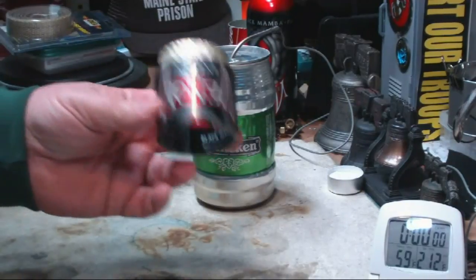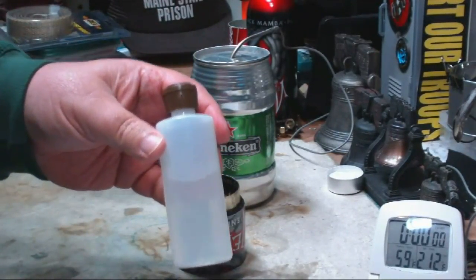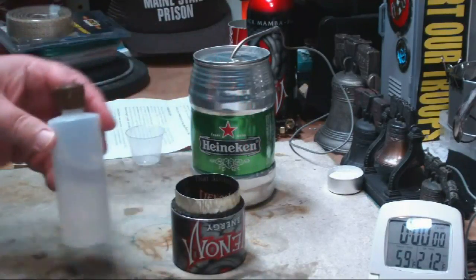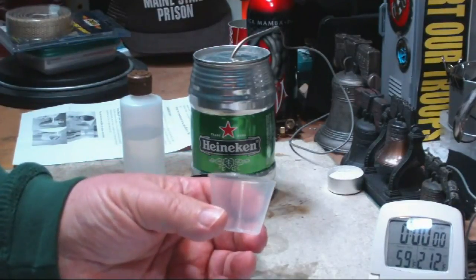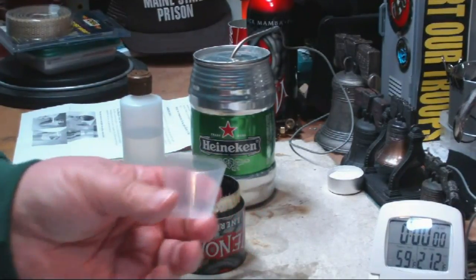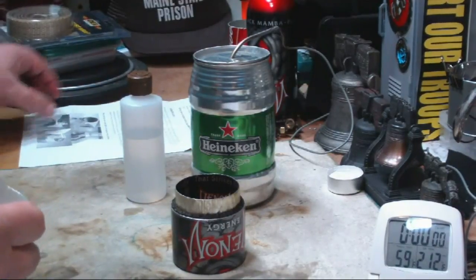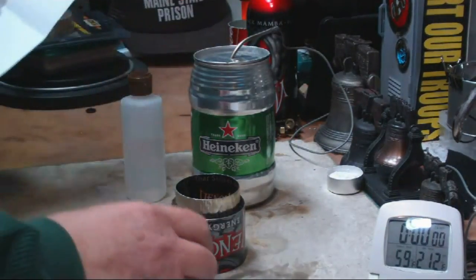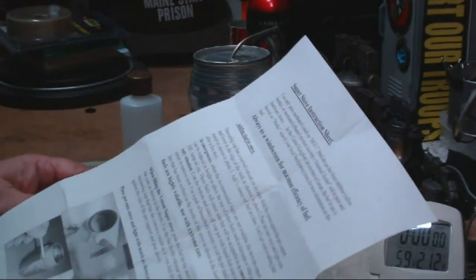Anyway, on eBay it comes with a stove, a four-ounce bottle to put your alcohol in — it doesn't come with the alcohol, that's mine. And it comes with a small measuring cup that's supposed to help you put the alcohol in, and it also comes with instructions, which I'm not sure — nice instructions, but I'm not sure if they're for this stove because there are a couple of things that aren't right.